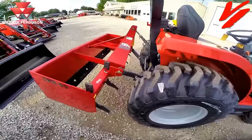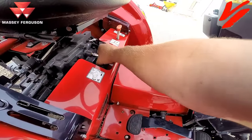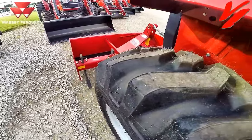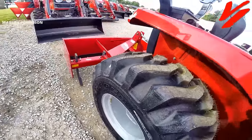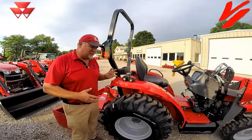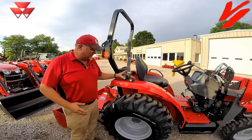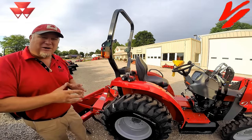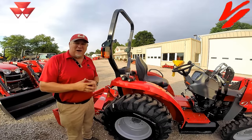That valve right there controls it. If your implement won't fall, open that valve and watch how it increases. You can smooth out your implement so it falls at the speed you want. Hydraulic down pressure is going to lift the back end and take your traction away. Hydraulic three-point hitch systems are only hydraulic raise, gravity fall.